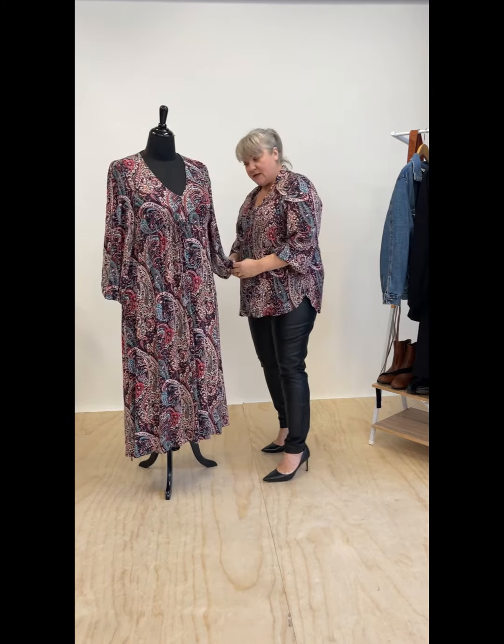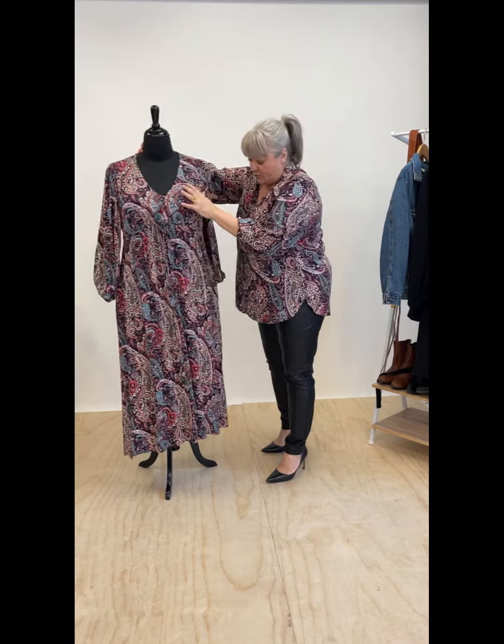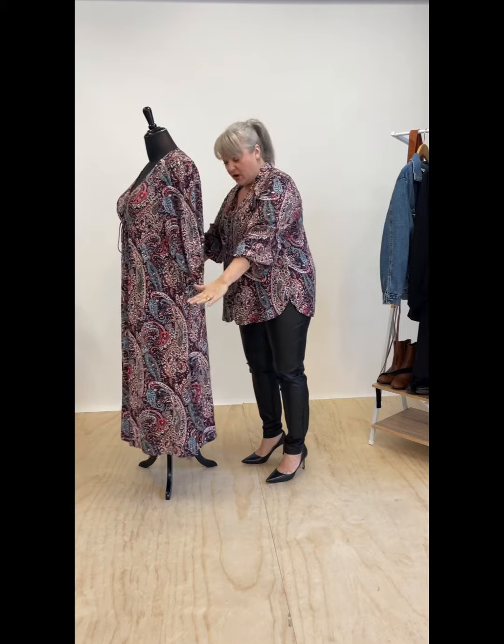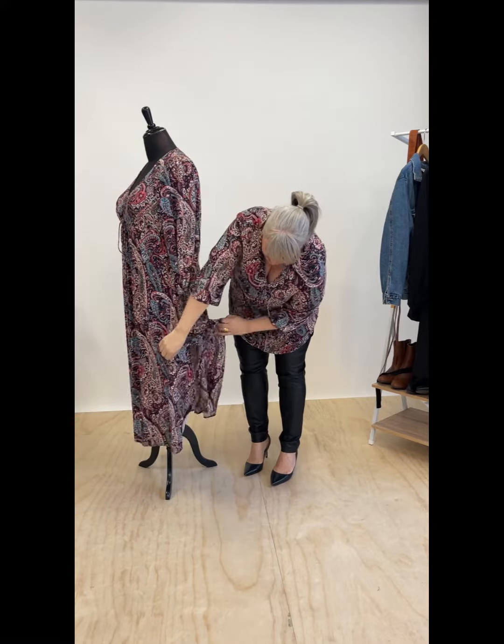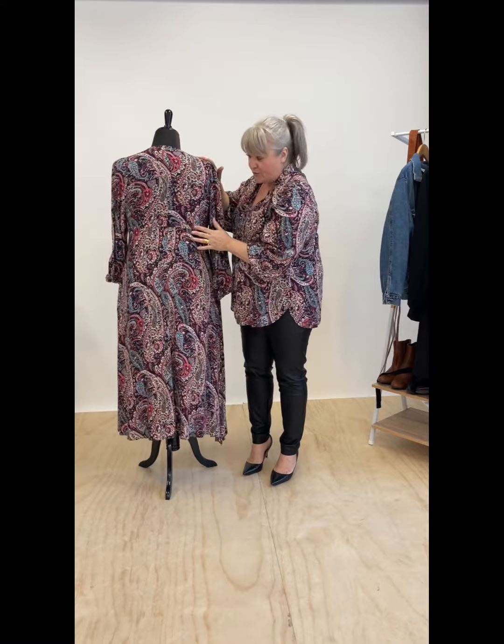She also has a long, slightly loose sleeve with elastic at the bottom. If we bring her to the side, it's got a bit of an A-line silhouette, and she has beautiful splits just here. Around the back it's got the casing that goes all the way through.